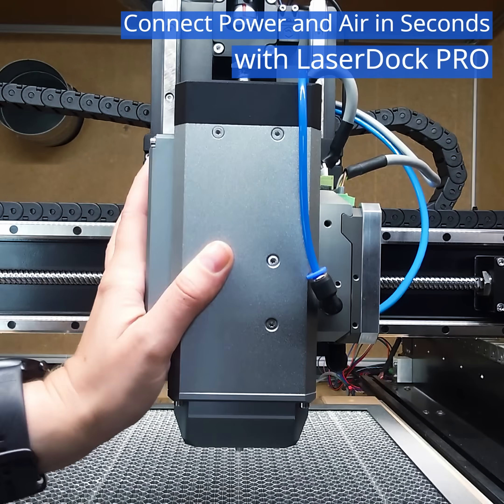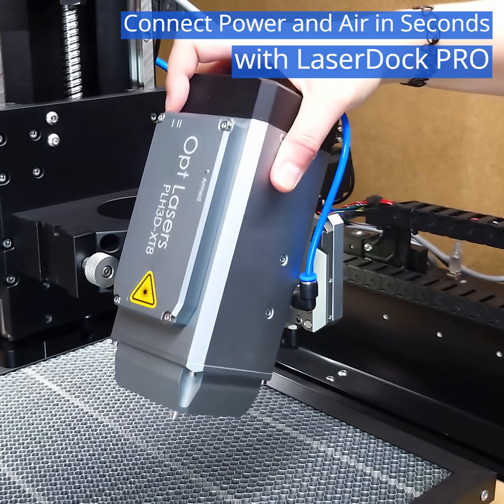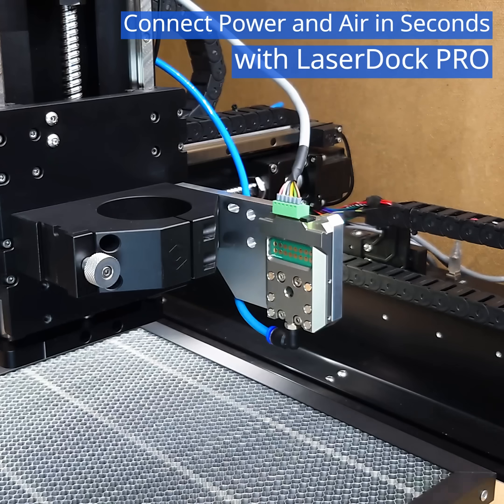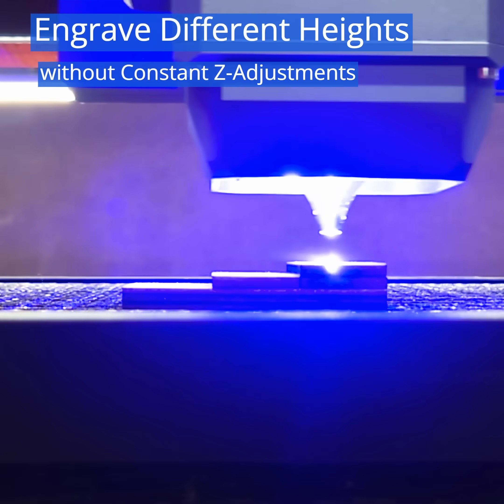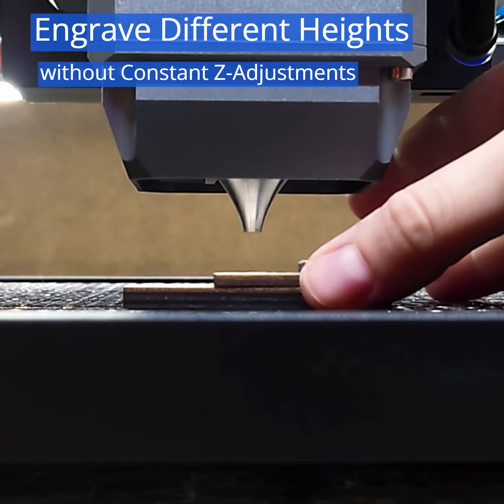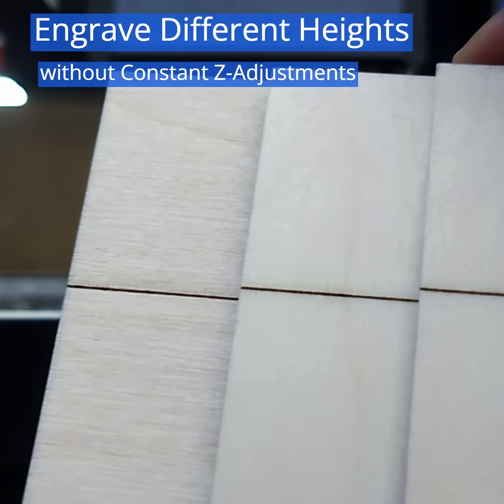The XT8 is compatible with OptLasers LaserDoc Pro, connecting both air assist and electric signals in seconds. Thanks to its remarkable focus depth and extended beam waist, the XT8 eliminates the need for constant adjustments.